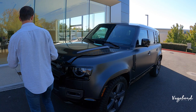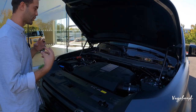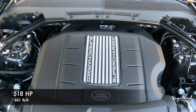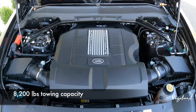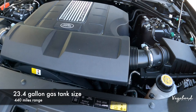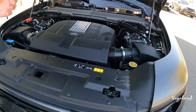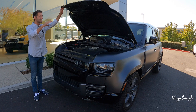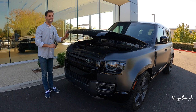Let's start off with some specs. Popping the hood — what this car is known and desired for is this 5.0 liter supercharged V8 motor. It is a beast: 518 horsepower, 461 foot-pounds of torque, towing capacity of 8,200 pounds. MPG is 17 city, 20 highway, and 18 combined — but you will not be buying this car for the MPG. Gas tank is 23.4 gallons, giving you about 440 miles to a tank. This is one of the last Land Rover gas motors before they transition to EVs.